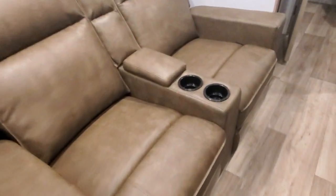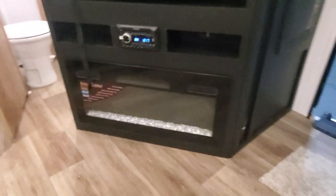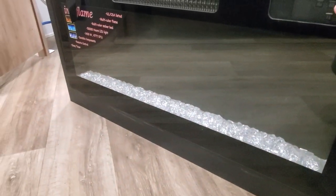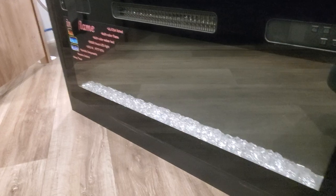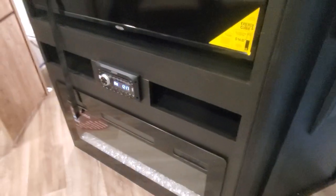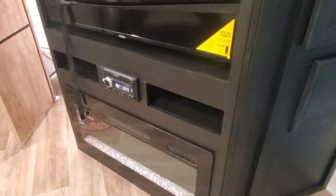We have our theater seating — the recliners extend out through the handle right there. Along the side is an electric fireplace; we're going to be able to turn that on. I just need to plug in — I'm running off of batteries.